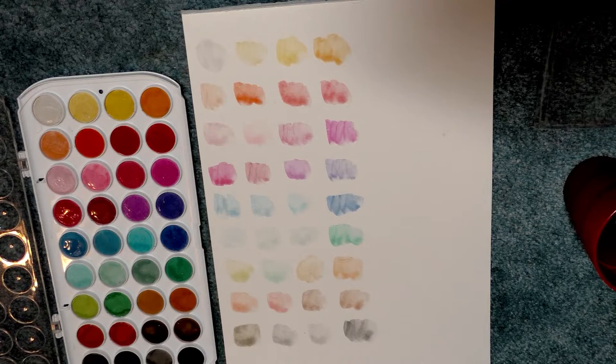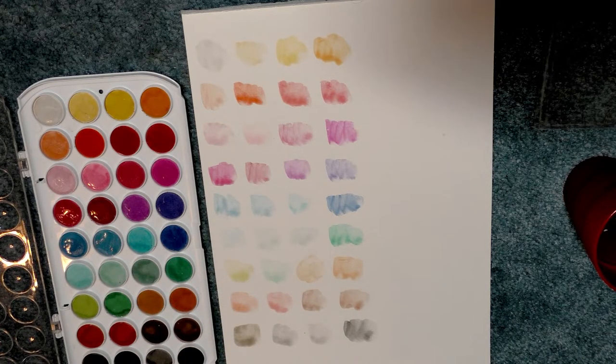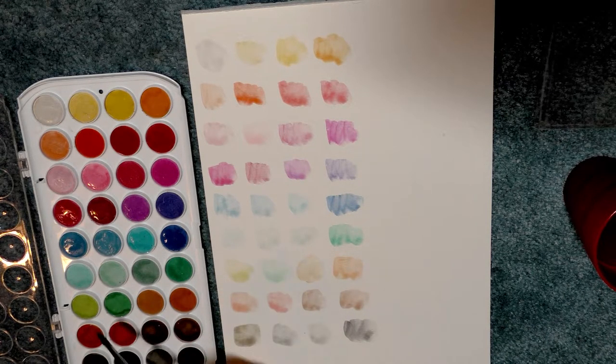The FW acrylic inks are great, so I don't really understand why some of the other products they'll lend their name to are just terrible. I do realize that the Simply line of Daler Rowney products is intended to be economical, but it doesn't mean they have to perform so horribly — especially when something like Artist's Loft makes a pretty decent opaque watercolor for around the same price point.